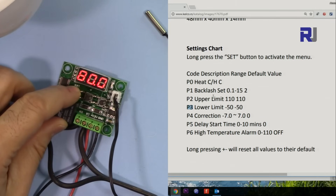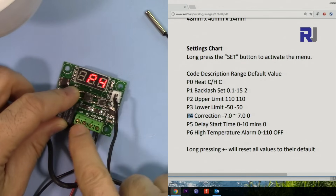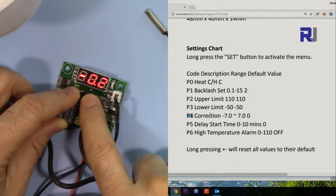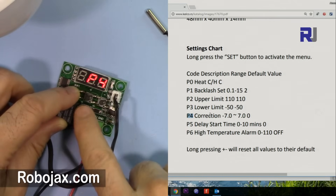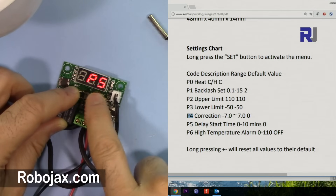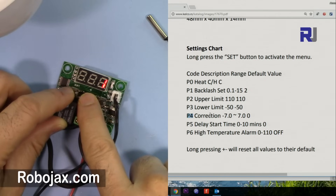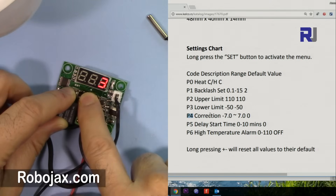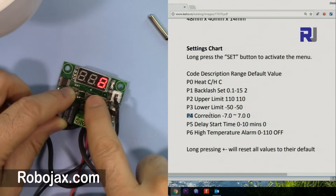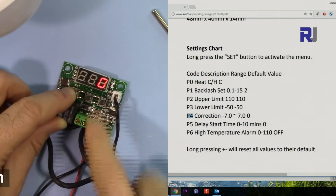P4 is the correction offset — currently zero, but you can add a positive or negative correction value and exit. P5 is a delay: after a change happens, the relay can wait before reacting. It's in minutes — for example, set to 6 means it waits 6 minutes before reacting. Let's set it back to zero so it reacts immediately.